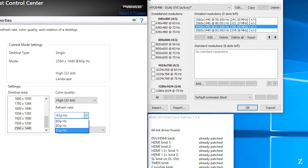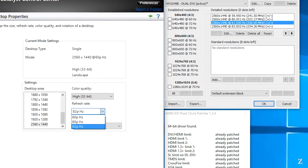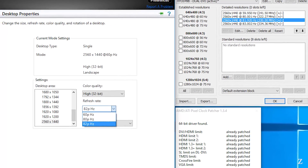On Windows 10 and Catalyst 15.7, I ran into issues as early as 330 megahertz, where anything above that I could not select the refresh rate.